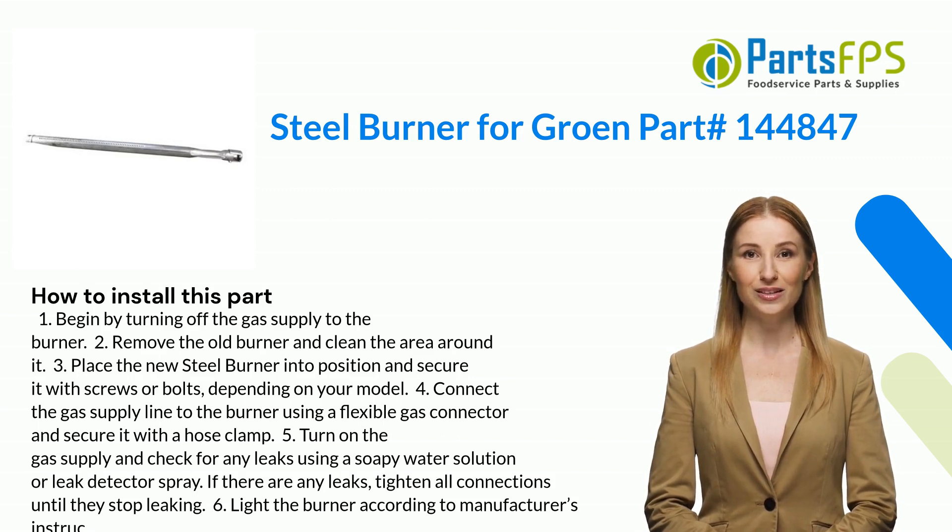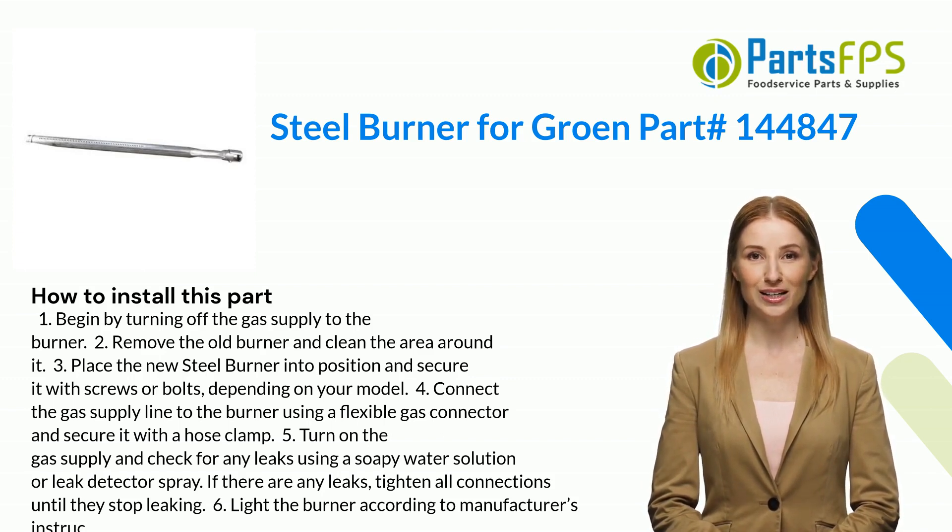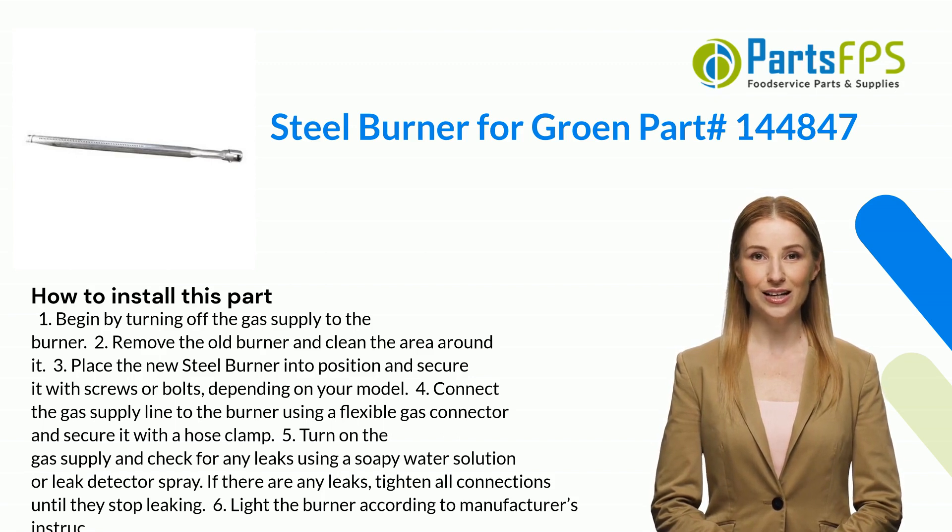Four: connect the gas supply line to the burner using a flexible gas connector and secure it with a hose clamp. Five: turn on the gas supply and check for any leaks using a soapy water solution or leak detector spray. If there are any leaks, tighten all connections until they stop leaking.